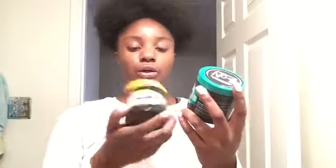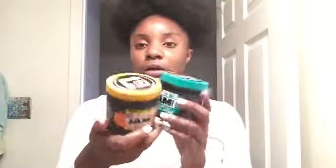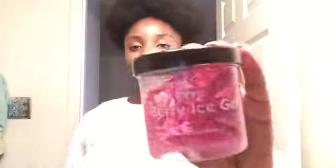This one is the Jam conditioning shine gel in regular hold and this one is the same exact thing except extra hold. This one is 5.5 ounces and this one is 4.4 ounces. Next gel is the Berry Ice Gel by the brand Pro Style. It's a new gel and it smells good — kind of like medicine but also fruity. This was like a dollar and some change.